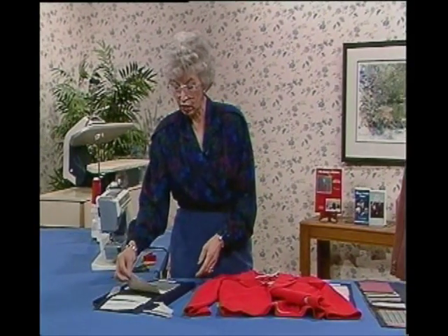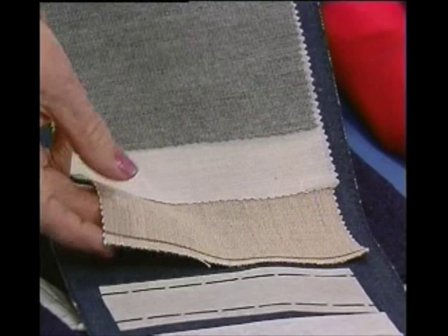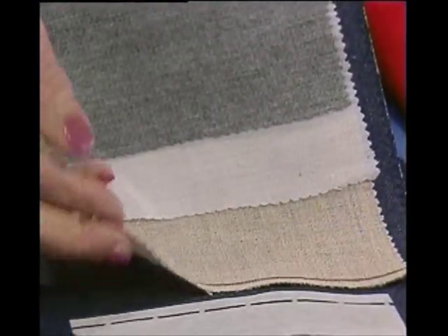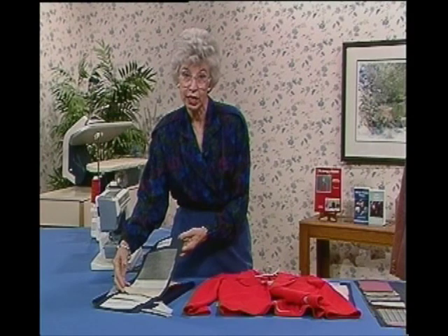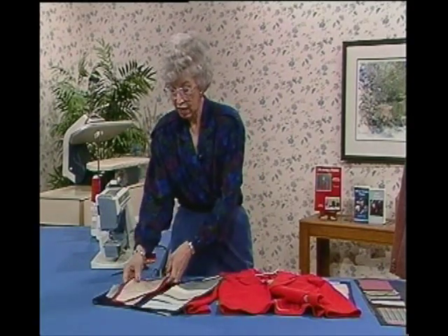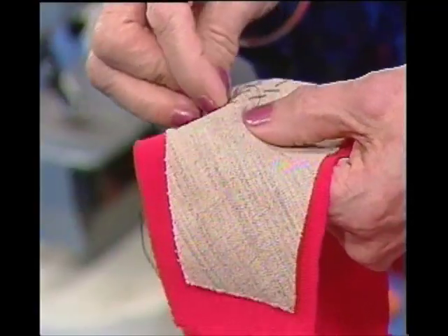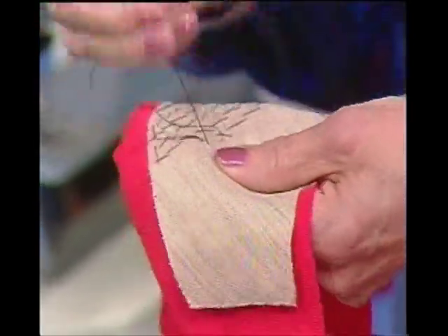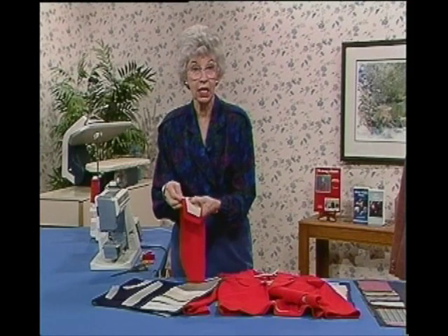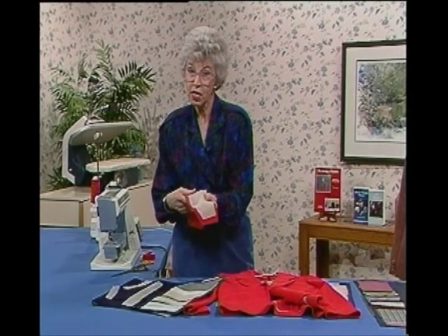The other alternative is the one that always used to be used, and it still can be: this is a hair canvas, so named because it does have some goat hair content, making it very resilient. It's a great interfacing, but the problem is that most of us are so hurried it's hard to find time for this. This is an under collar, and these are pad stitches — little diagonal stitches — and there would be hundreds of them in a garment. If you have time for those hundreds of pad stitches in the collar and down the fronts, wonderful. But if you need shortcuts, the fusibles might be for you.